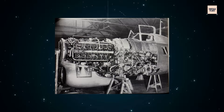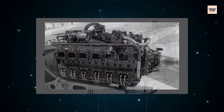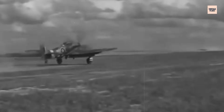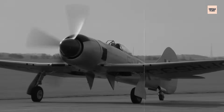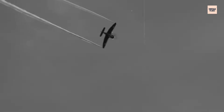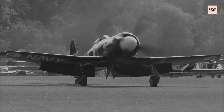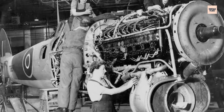Even at peak performance, the Sabre remained a demanding master. Its H-24 layout packed 24 cylinders and two crankshafts into a compact block, limiting airflow around critical components. While liquid cooling helped control temperatures under normal operation, aggressive combat flying often pushed the system beyond its limits. Rear cylinders, shielded from direct airflow, ran hotter than the front. Prolonged high-power climbs or tight turns could cause oil and cylinder head temperatures to spike dangerously. Overheating led to cracked heads, warped sleeves, and loss of compression. Engineers added cowl flaps and improved baffling, but the dense internal layout meant cooling was always a compromise.